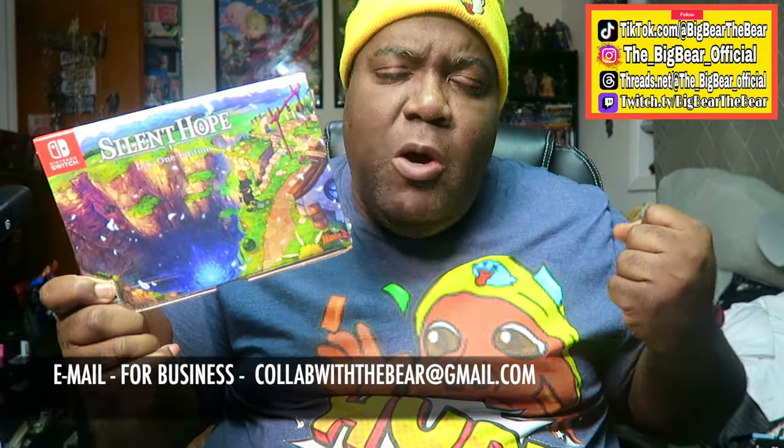What's going on y'all, what is up! It's your boy Big Bear, the bear is in the house. How is everybody out there doing today? Today we got the Silent Hope Day One Edition.